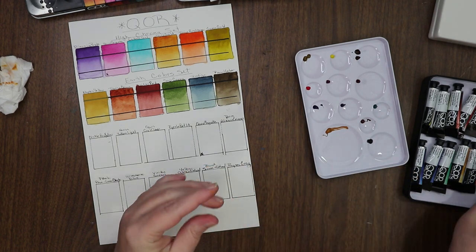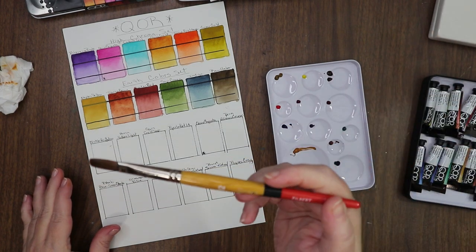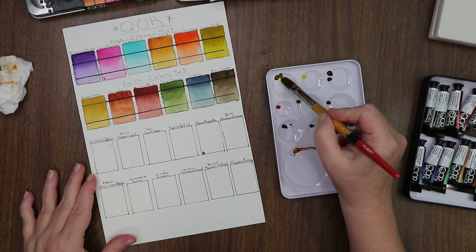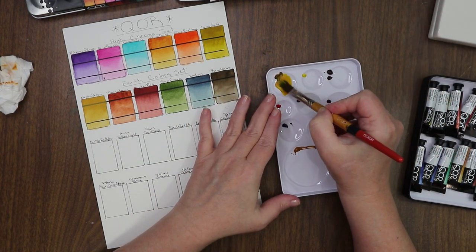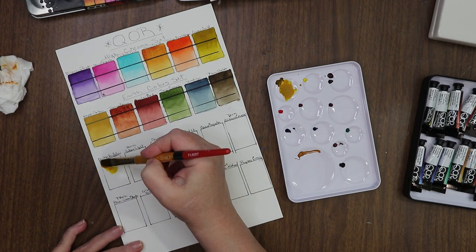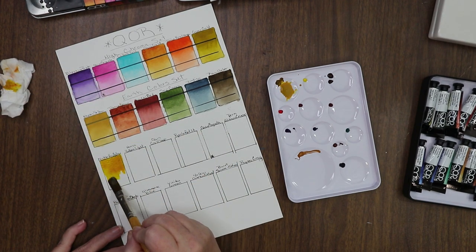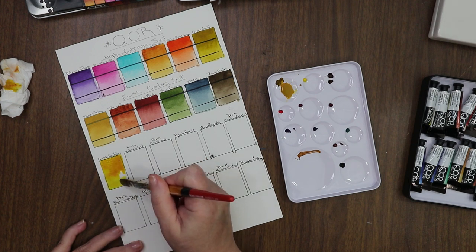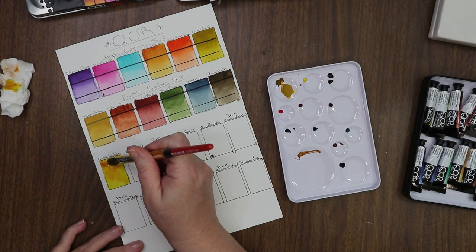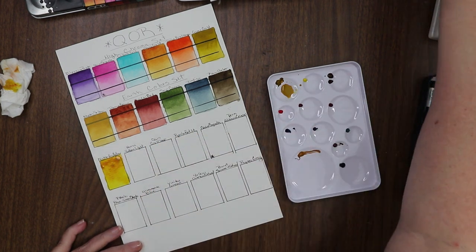I have out a filbert snap number 12 by Princeton — it's just the one I grabbed. We'll go ahead and mix up our Nickel Azo Yellow first. I should have put my dark line on top — I forgot to put my dark lines down. Do I have a Sharpie handy? I do. I'll just do a bold line through the top, and the reason you do this is so that you can tell what the tinting strength is and how opaque the colors are as you swatch them.